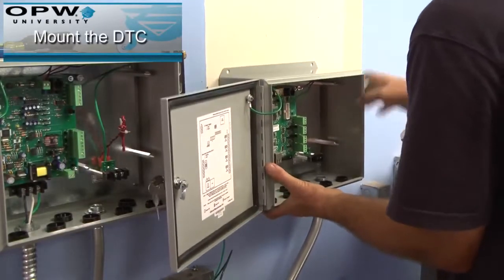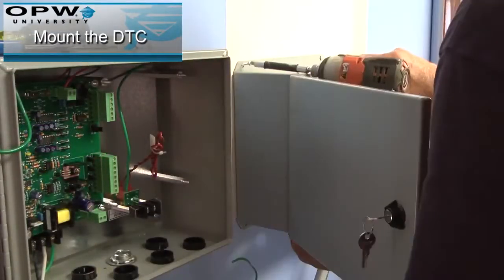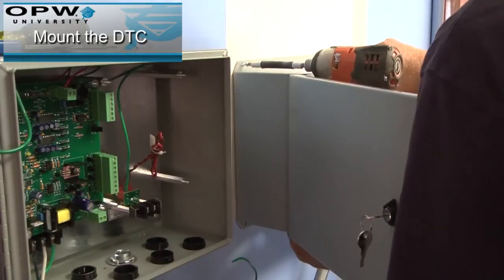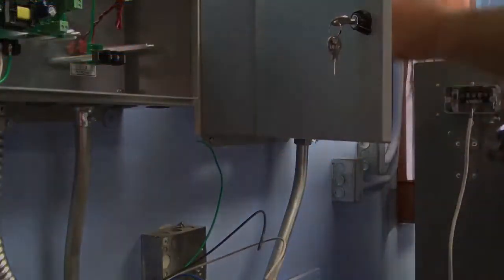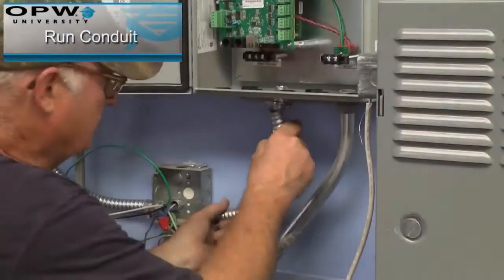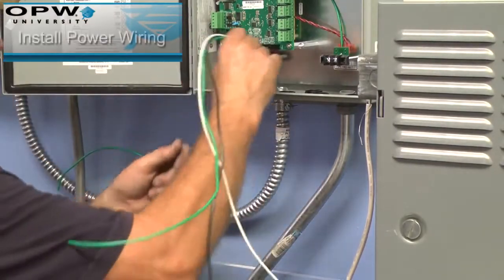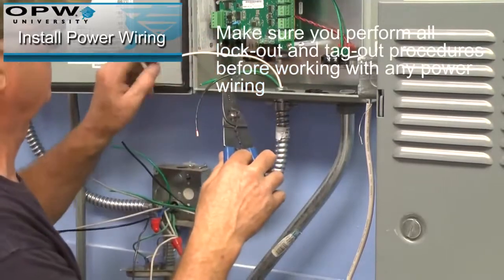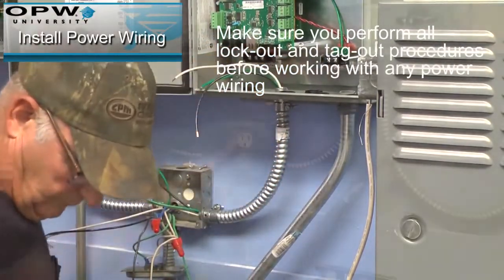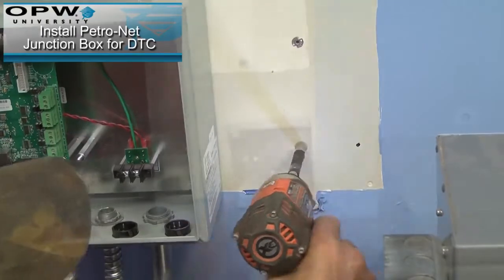Mount the DTC. Run conduit for the DTC. Install the power wiring for the DTC.